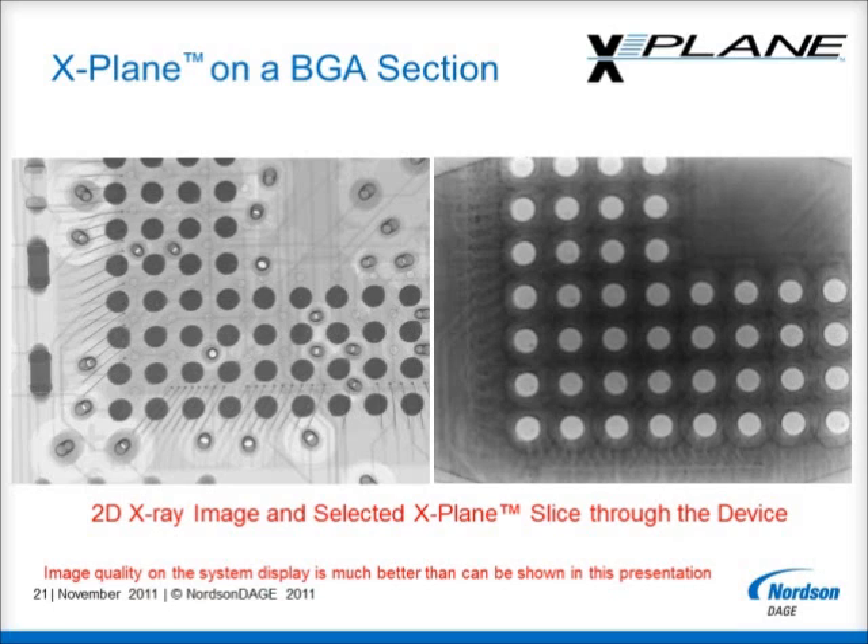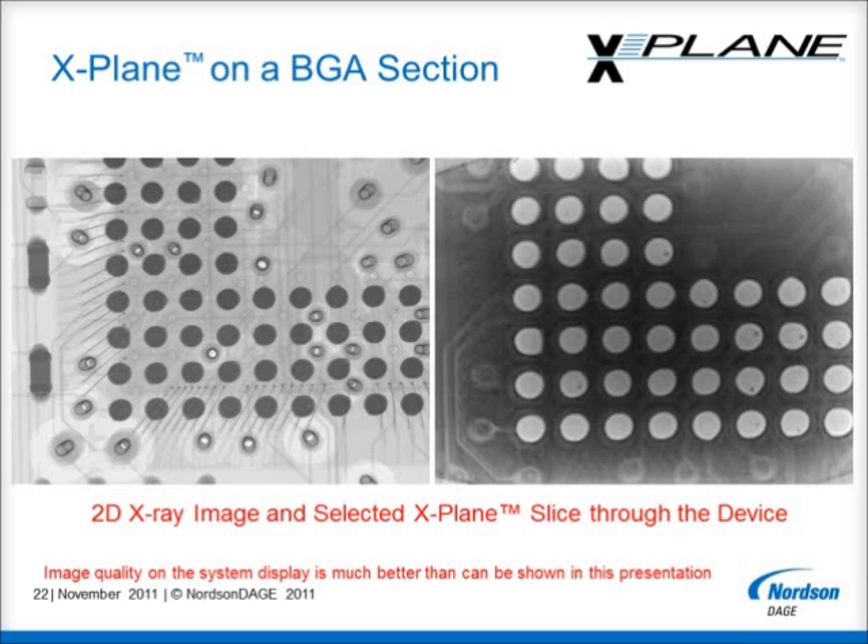Using a higher magnification view also allows us to see more detail within the BGA balls. In this X-Plane layer, located near the solder ball to device interface, some voiding can be seen. Continuing to move through the BGA balls, this layer, somewhere in the approximate middle of the BGA balls, shows more voiding and these voids are at different locations than shown in the previous image. In this way, X-Plane is able to identify not just the size, but also where in the BGA ball volume the voids are located. Knowing the location of voids in BGA joints is understood to be critical in understanding the long-term reliability of these joints.